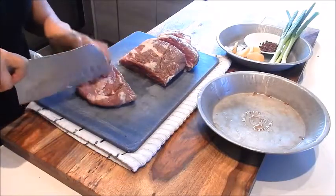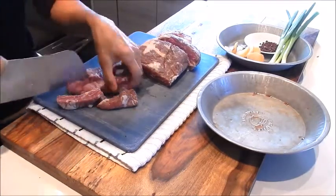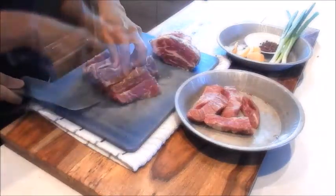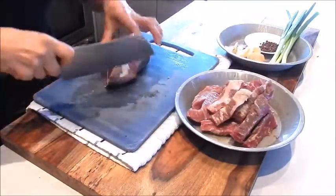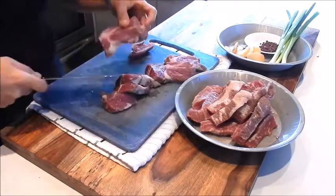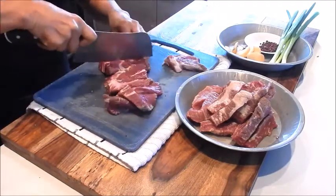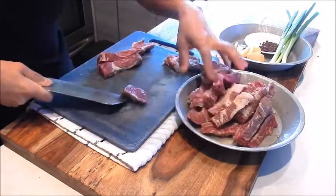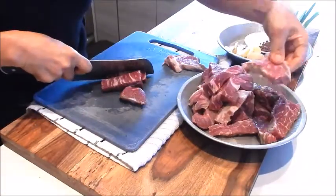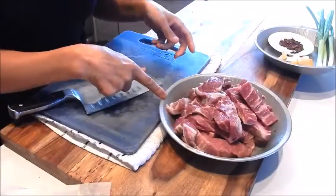From here we'll cut into maybe three quarter inch pieces, so they're little long pieces like this. Some of these look pretty thick, so I'll cut them in half again. Okay, that's done — let's put this aside.